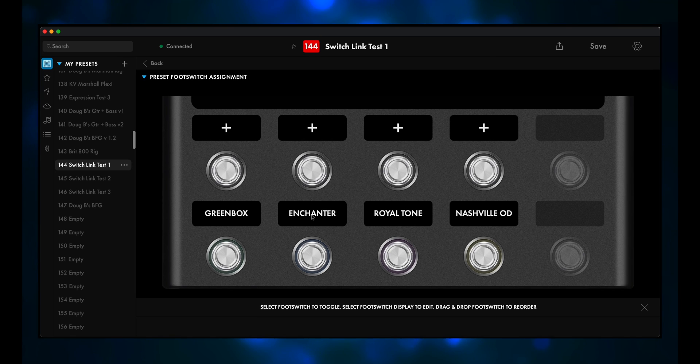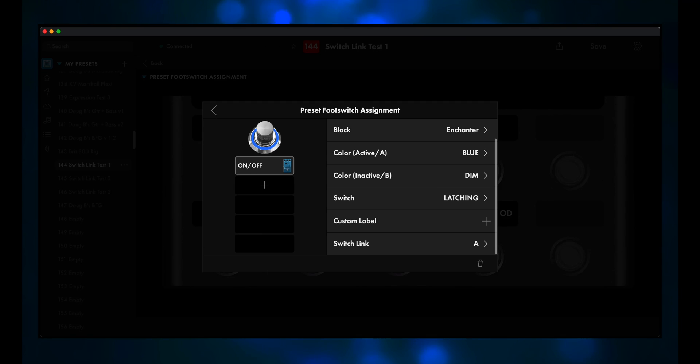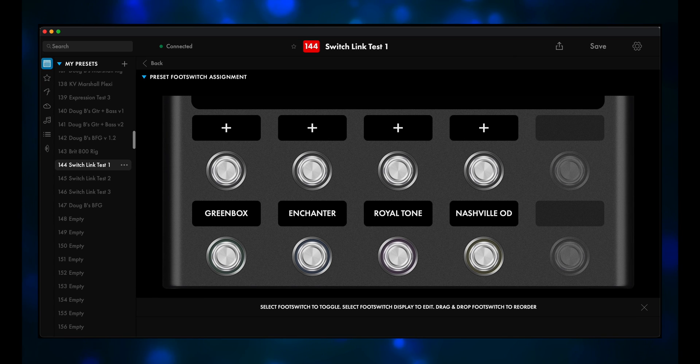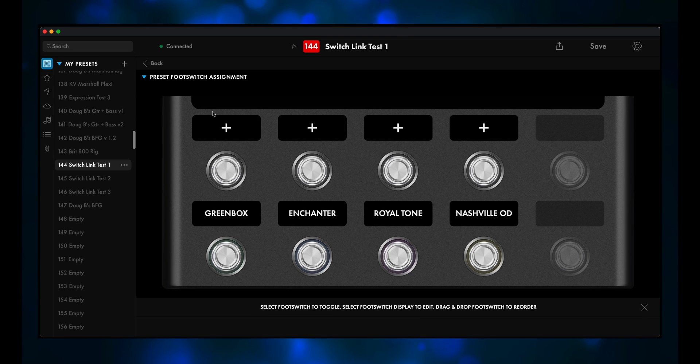Click the back arrow and this time click on Enchanter. Click on SwitchLink again, and once again we'll choose SwitchLink A. So now the Enchanter footswitch is also part of the SwitchLink A group. Let me go ahead and repeat that process for the Royal Tone and the Nashville OD. Now, of course, we hit Save. Now we turn on the Greenbox, and when we hit the Enchanter button, the Greenbox turns off. When we hit the Royal Tone, the Enchanter turns off. When we turn on the Nashville OD, the Royal Tone turns off. You can jump from dirt pedal to dirt pedal, and only one pedal will be active at any time. The Tone Master Pro will do that automatically.